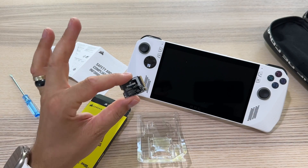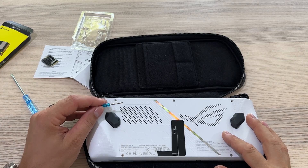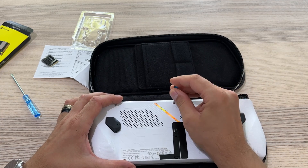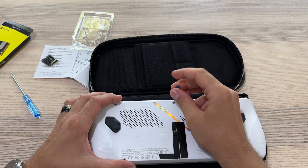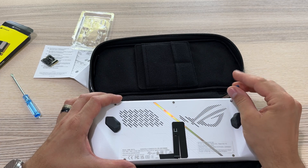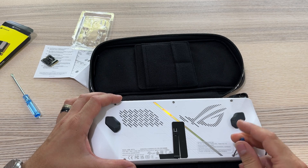This is it — 1TB. Now I have to open the device. I have this mini tool, and we have six small screws that we have to remove.